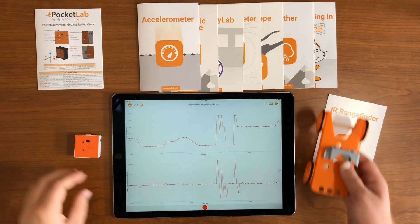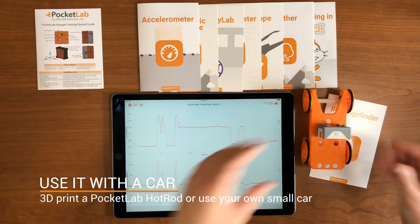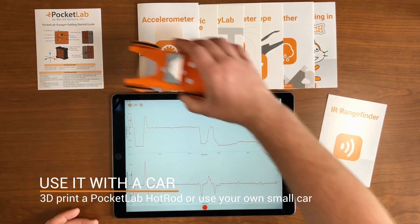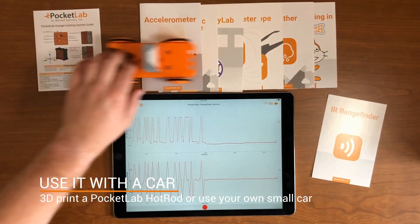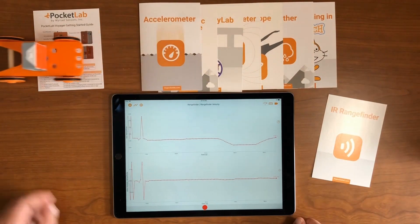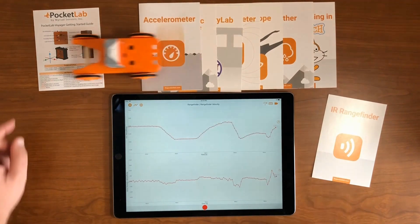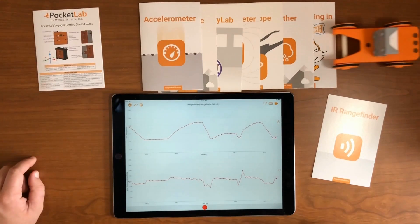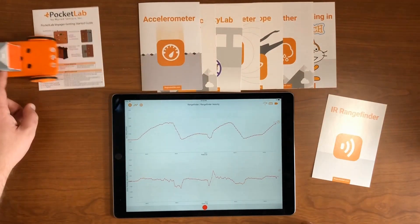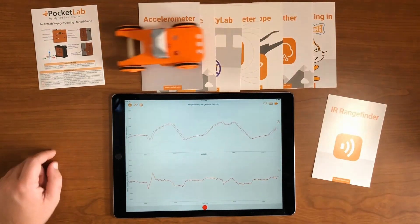The Range Finder is great to use with some type of cart. Here we're attaching it to the Pocket Lab hot rod that we've 3D printed, which you can 3D print for free. You can also attach it to any cart you have available. Here I'm moving the cart back and forth in front of a piece of cardboard slightly off screen, and you can see we're getting the position and velocity of the cart over time from Pocket Lab's infrared range finding.